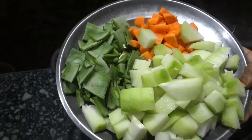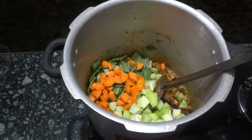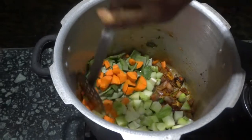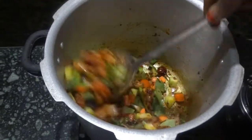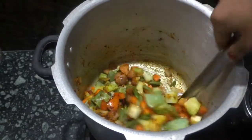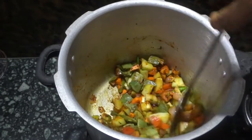Now we will add all the chopped veggies. I have added carrot, flat beans, and knuckles — you can add any vegetables of your choice. Rough chopping is enough. After adding the veggies, we'll just mix them all together.